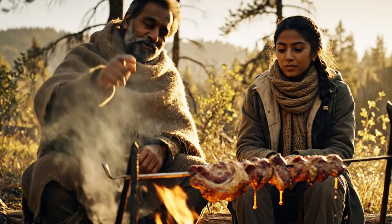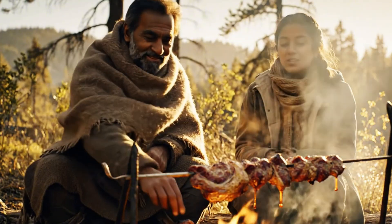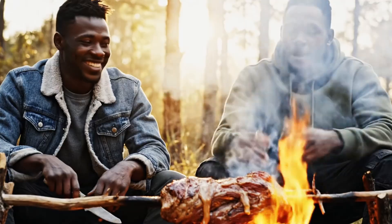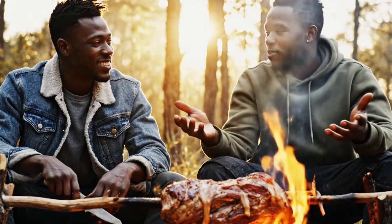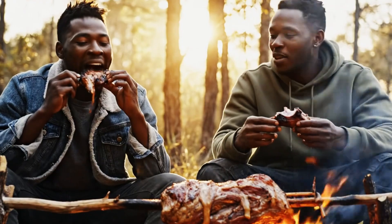The meat is almost ready. It smells incredible. It does. We'll be strong enough to reach the river by tomorrow. I'm glad we found this spot. We can reach the river by sundown if we leave soon. Agreed. That meat is perfect, by the way.